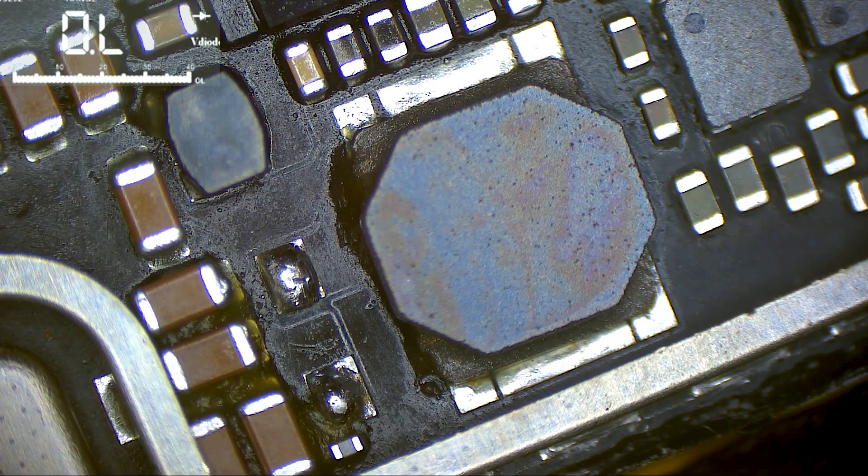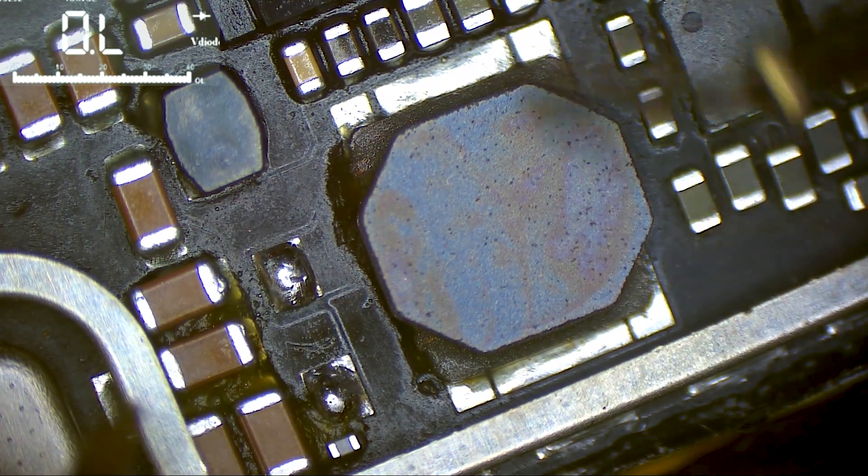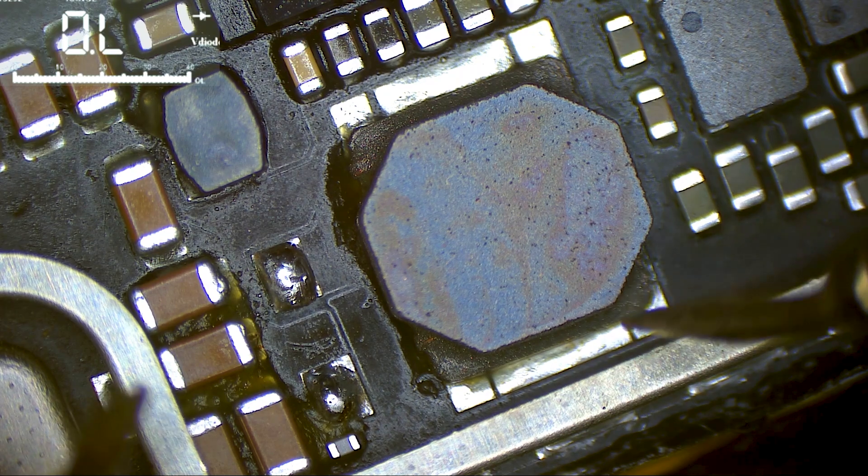In iPad Air there is no separate backlight chip — the backlight chip is integrated with the power chip. So now if I want to know whether the problem is in the VCC main or in the backlight circuit, I have to remove this coil and then check which side is shorted.